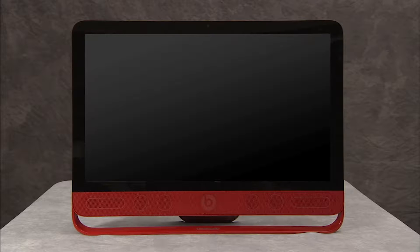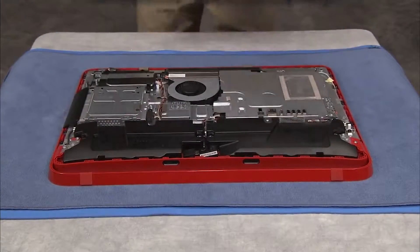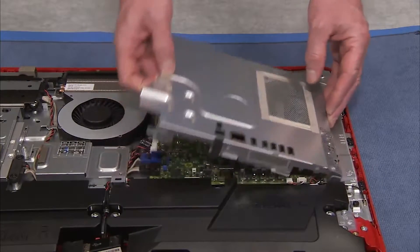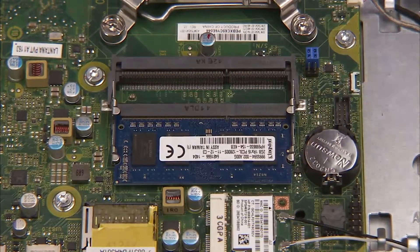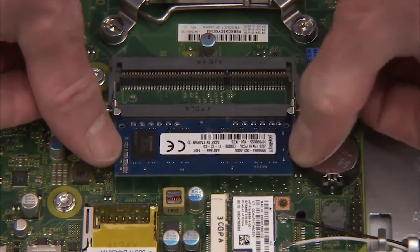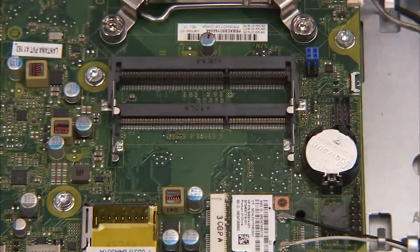To remove or replace system memory, first remove the rear cover and the motherboard EMI shield. Next, gently pull out on the retaining lever located on each side of the SODIMM memory module. The module will pop up from its socket. Pull the module out of the socket.